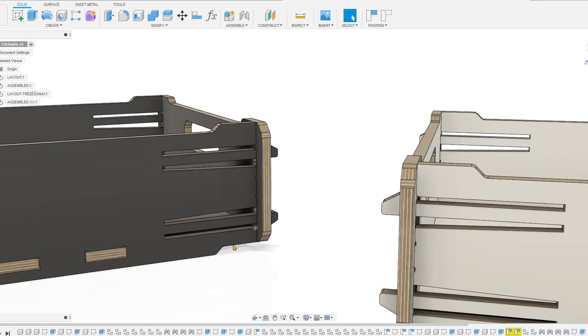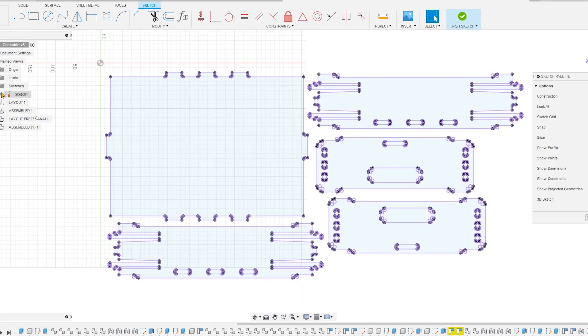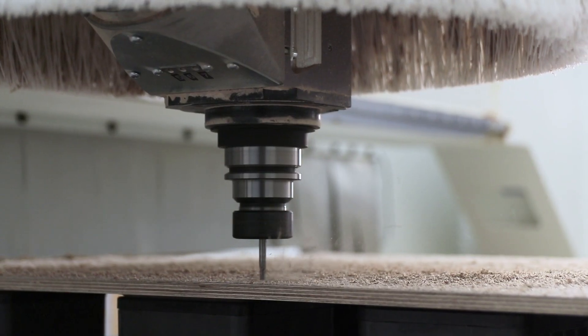I came up with cuts like this for all the corners so the boxes could be safely stacked on top of each other without them falling or sliding off. When the 3D model is assembled, I look at the joints to check them for possible mistakes.